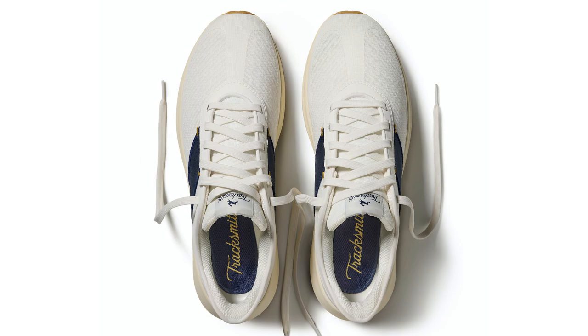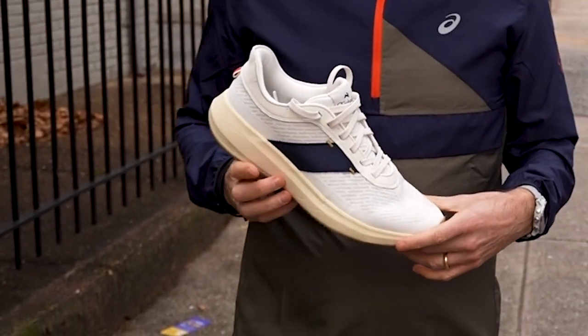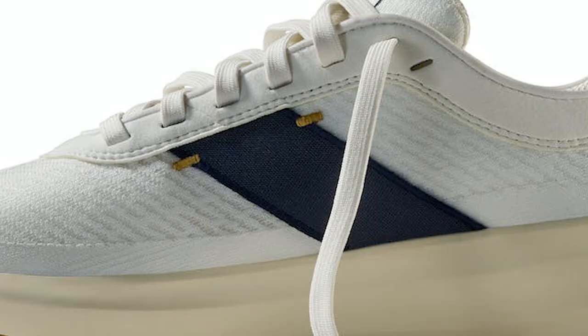Moving on to the upper, it seems like we have a mesh upper with maybe some micro suede materials. The mesh is an engineered mesh — you can see there are zones where it's a little bit more breathable and zones where it's a little bit more structured, designed around where you need those aspects in the shoe. And then obviously we have our signature sash along the side to help with midfoot lockdown and to keep you in the shoe. The Tracksmith sash is pretty important to the branding as well, so it's iconic and eye-catching from a distance.